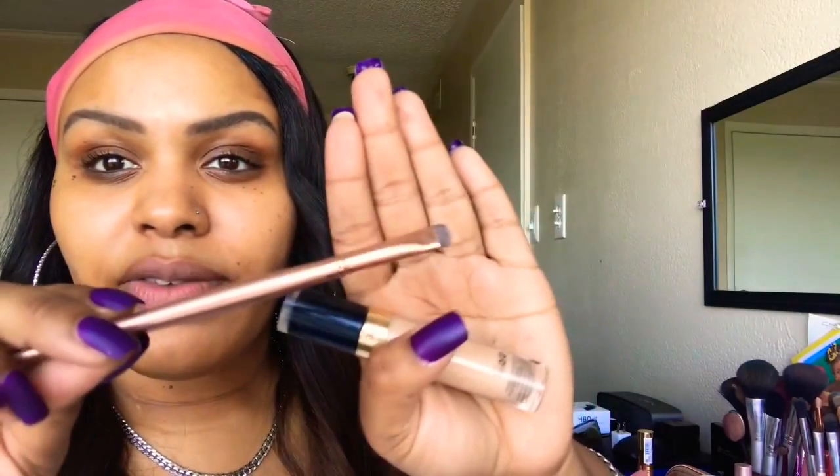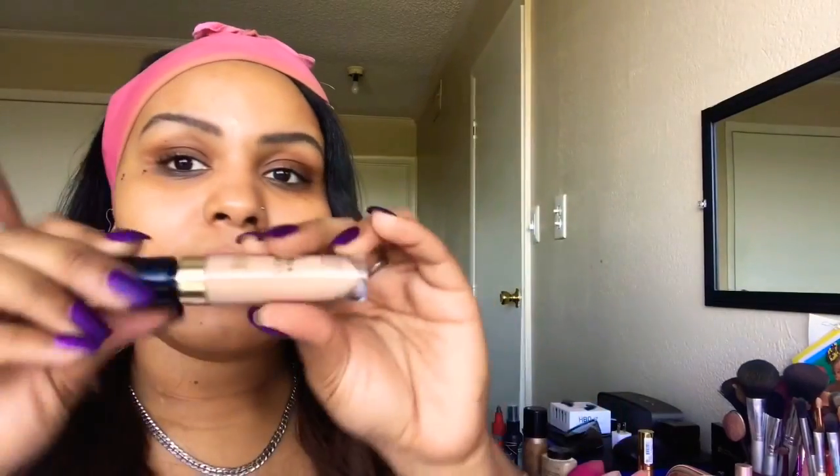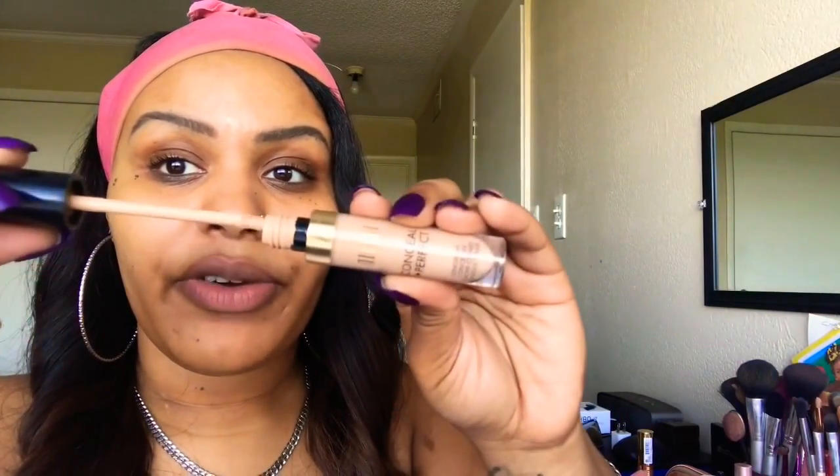Next I'm going to take my Morphe flat brush — this brush is great for either cutting out your crease or underneath the brow. I'm going to take my Milani Conceal and Perfect in the color Medium Beige and we're going to carve out our brows.